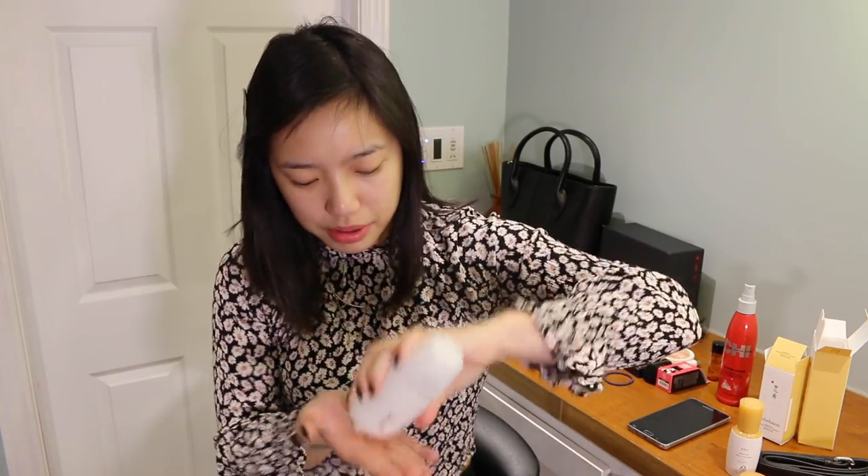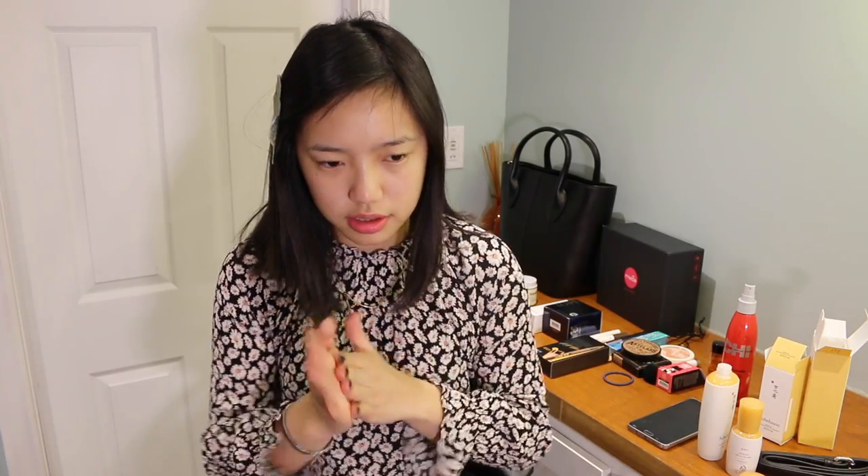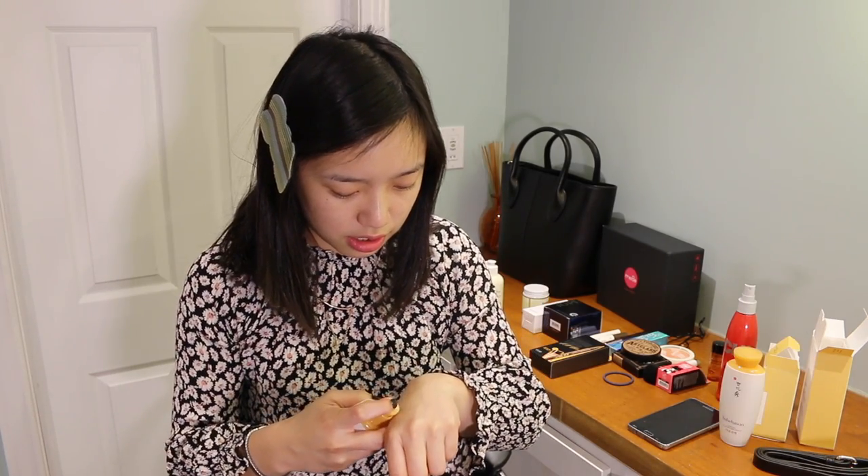I'm honestly not a fan of bottles like this because you just have to keep smacking it to get the product out. It smells very, very strong — like very strong. This one has a kind of ginseng smell.